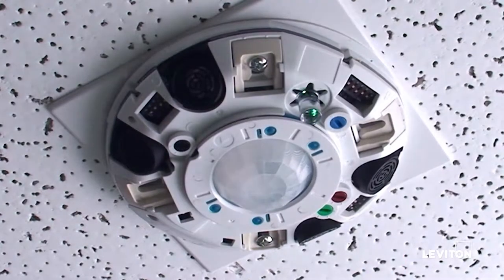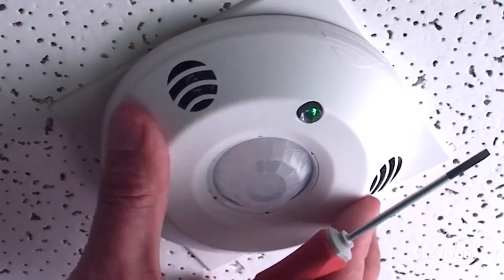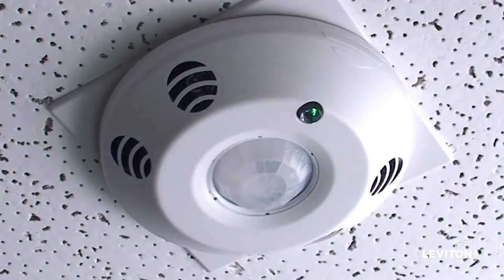Put the cover back on and walk away from the sensor. The LED will be solid green for 24 hours, after which the sensor will automatically set a target light level for daylight harvesting. You can adjust the light level by moving the knob after that.